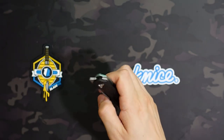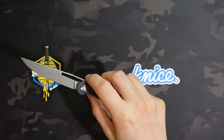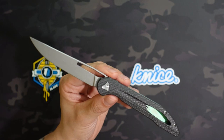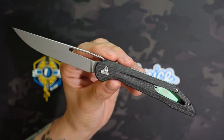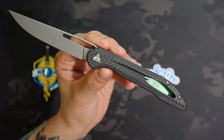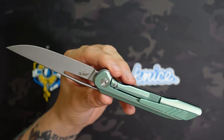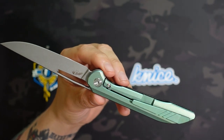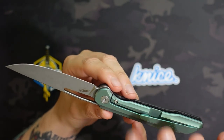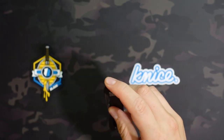It is a front flipper, which isn't necessarily my favorite means of deployment, but it's really smooth and works really well. It just doesn't feel super natural for my thumb, but if you're someone who's used to front flippers it might feel more natural for you. It is a frame lock, and again nice access to that — extremely smooth.